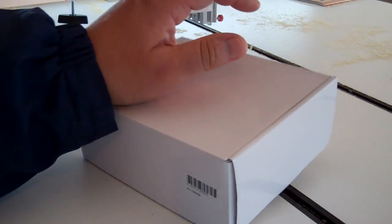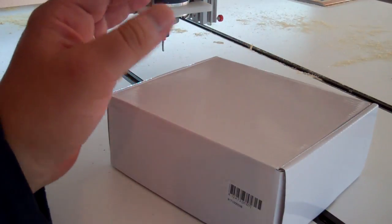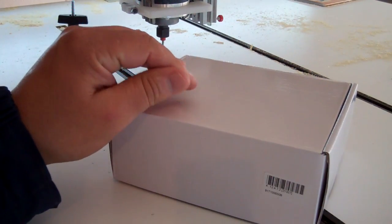Hey guys, this is Ken from quadcopter.us. Just another open box review today. I ordered one of those 900 megahertz, 200 milliwatt FPV systems on Hobby King.